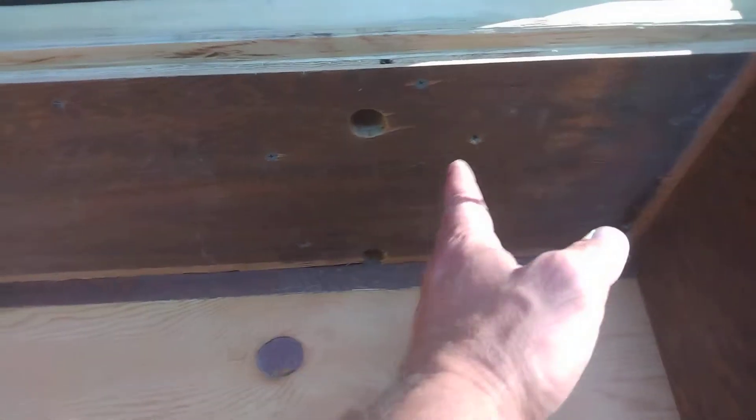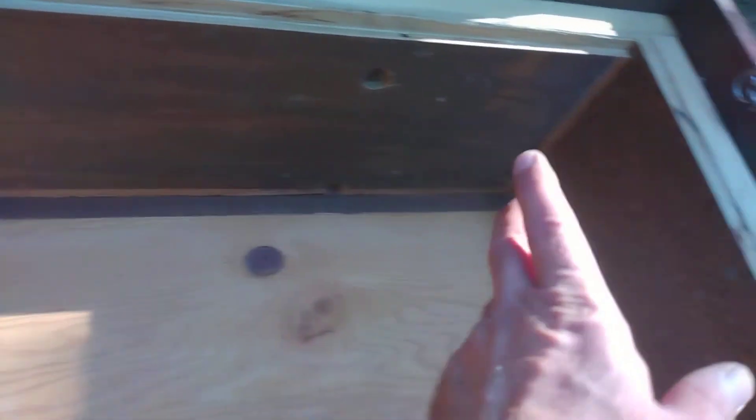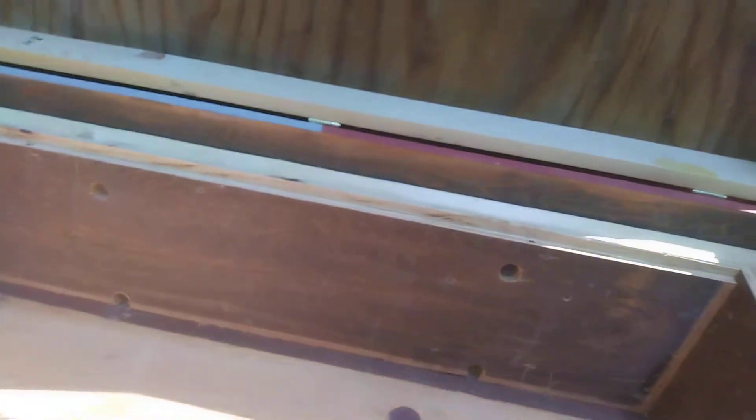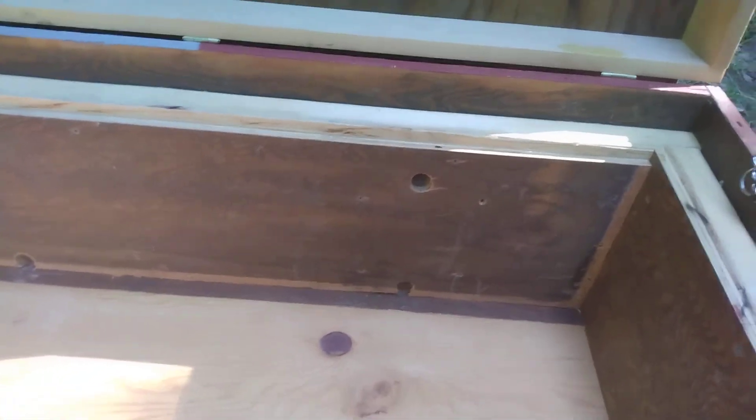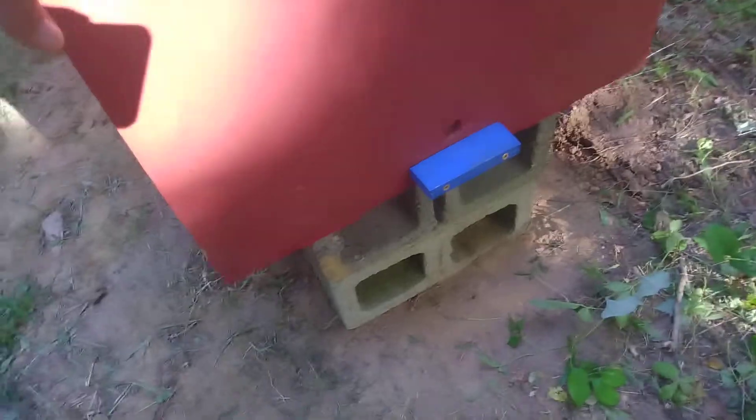I put a bottom and top entrance in it so I can run a divider board and have one hive on each side. I also put a side entrance over here, so if I want to put another divider board I left myself enough room for a six-frame nook on the end. Technically I could have two colonies and a nook in here. I'm wanting to design the lid so I can stack a couple of full-frame supers on top — the design and measurements are around two ten-frame hives and one five-frame box, and they all set right down like they were stacked one on top of another.